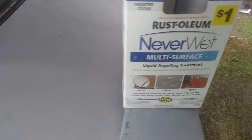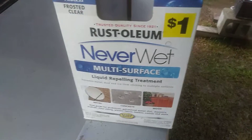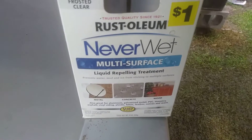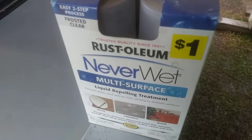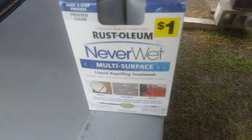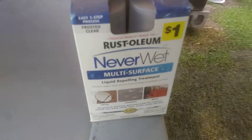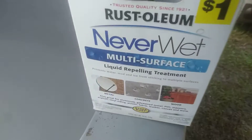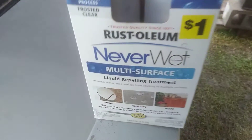Welcome to the channel. This video is about a product — I don't know if any of you guys have had experience working with this. I picked this up from Dollar General for a dollar, and I was wondering if it would still work on gazebo tops. That's why I'm getting y'all's opinion, even though I'm going to buy a canvas or a tarp to cover both of them up.